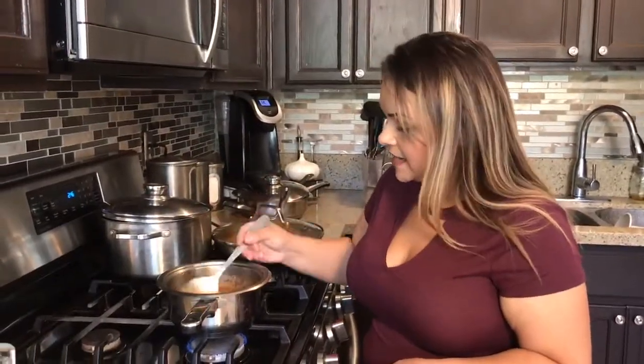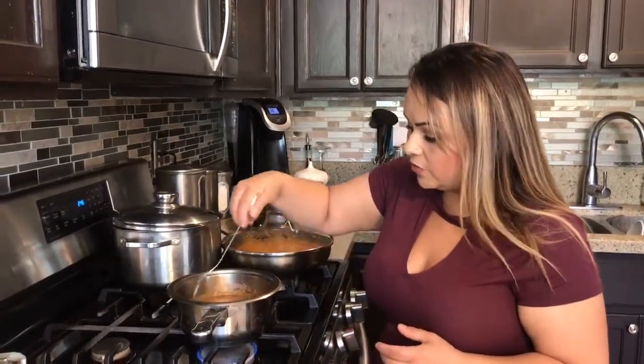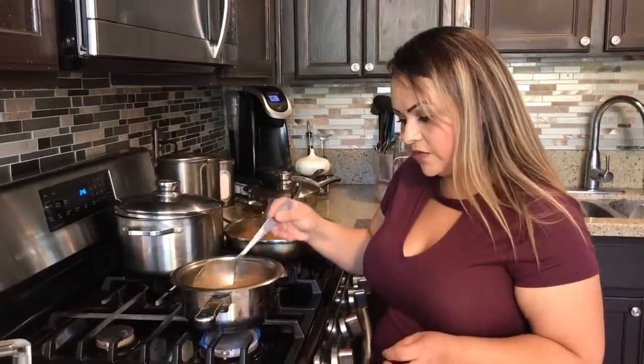So if it's watery, like I said, you just let it boil and you'll get a nice texture — it'll be more thick. So right now I'm going to let it come to a boil and then I'll show you the results.